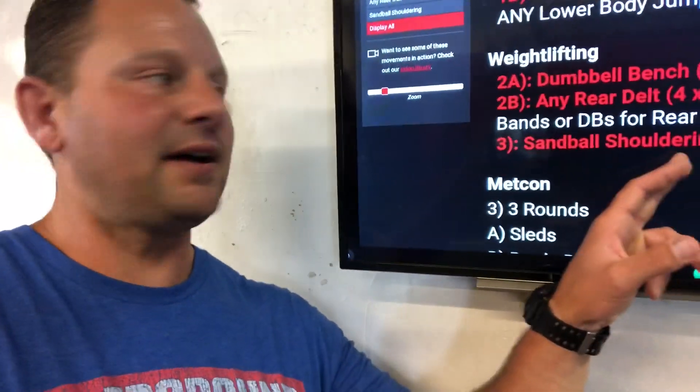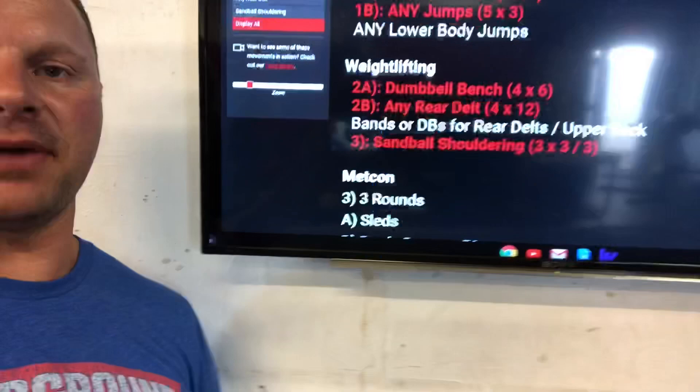Then we go into something either heavier or we could go lighter and make it power — sandball shouldering, three sets of three on each side, so that's three sets of six. That's a standalone exercise, though we might have an athlete couple it with some jump training.